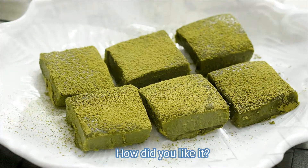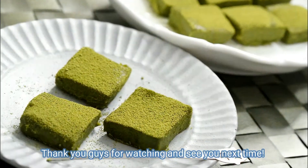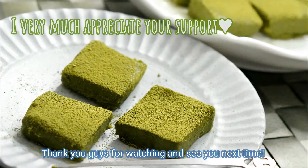How did you like it? Thank you guys for watching and see you next time. Bye!